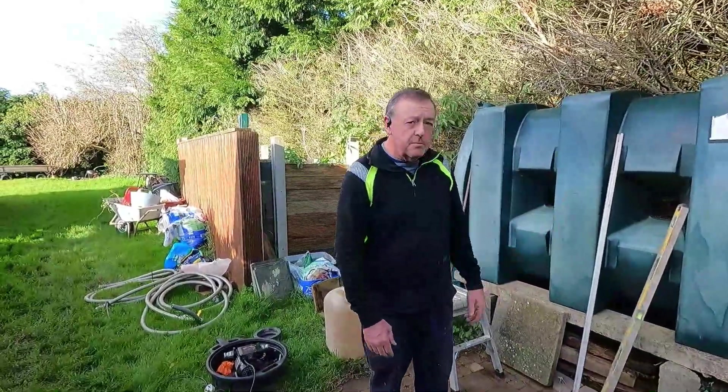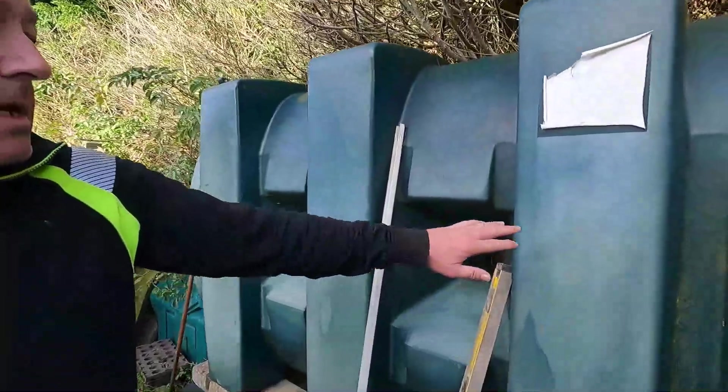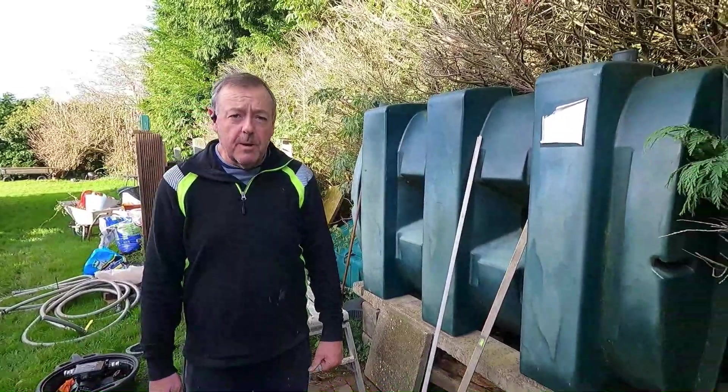Today we're over here in Lusk and we have an old oil tank here. You can see it's completely discoloured and the plastic is starting to break down on us. This man has wisely decided to get a replacement before it becomes a problem for him.